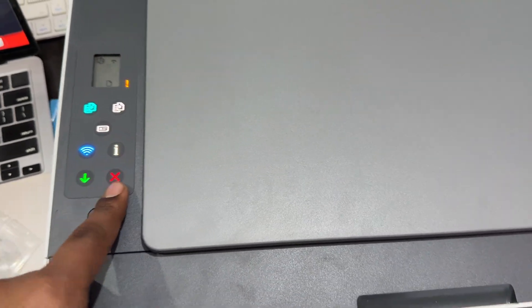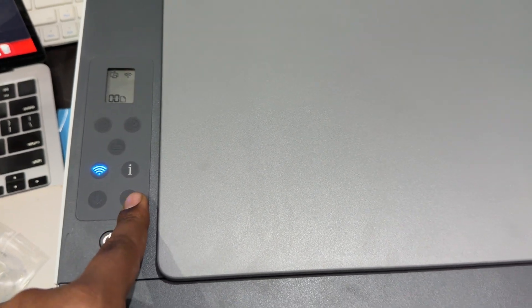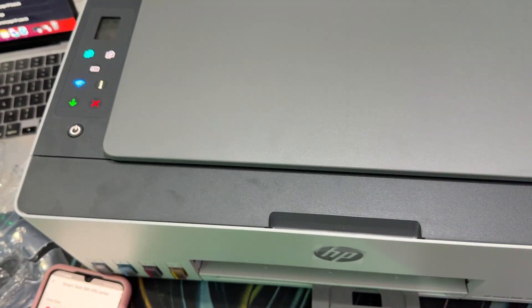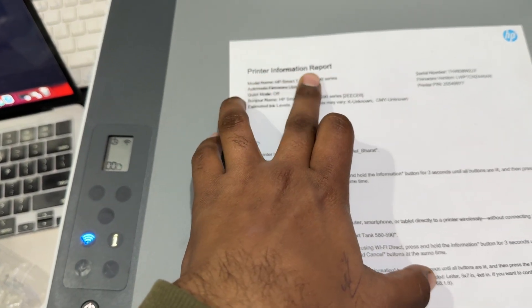Then you leave it. If it's creating an issue, you cancel all the process. Then again long press the information icon for 4 to 5 seconds and wait — it will print the printer information report.